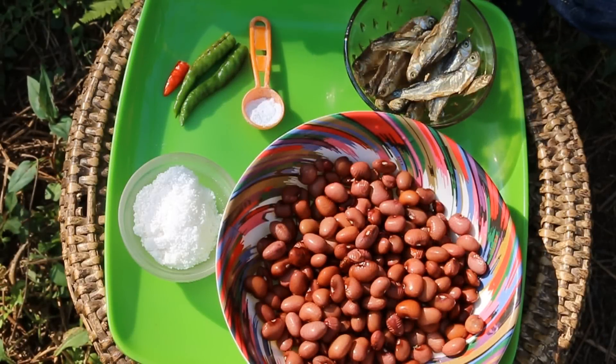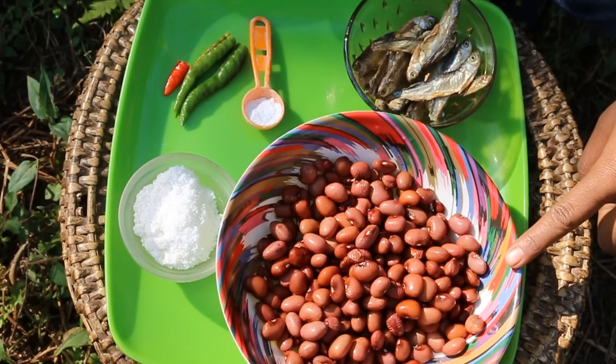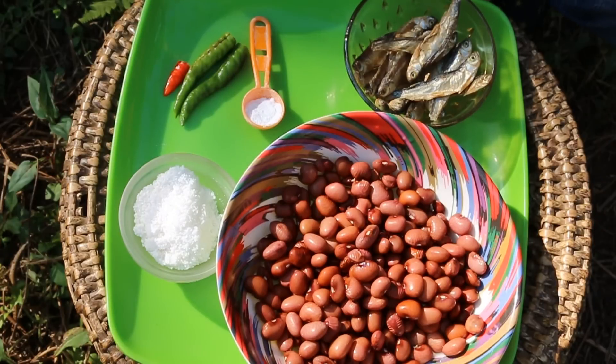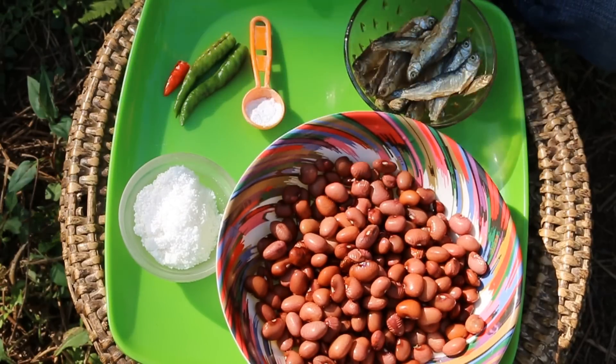The ingredients required for today's dish are 1 cup of red beans that I have soaked in water overnight, 10-15 pieces of dried fish, half a teaspoon of cooking soda, 3-4 chillies, and salt for seasoning.